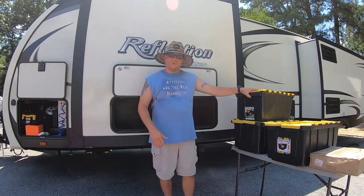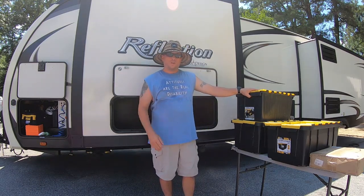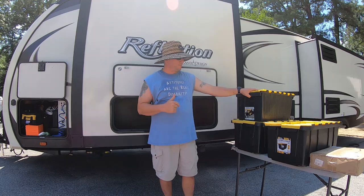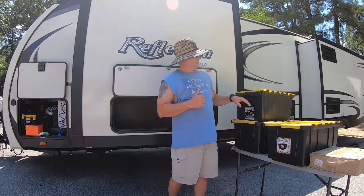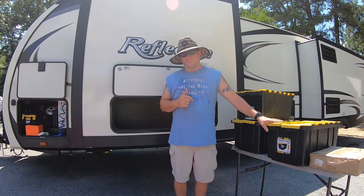In these three boxes are everything I need for hooking up my utilities to this camper. I have a sewer line box, a water box, and an electric box.